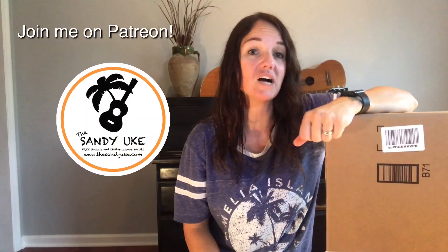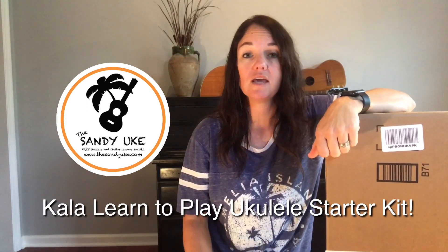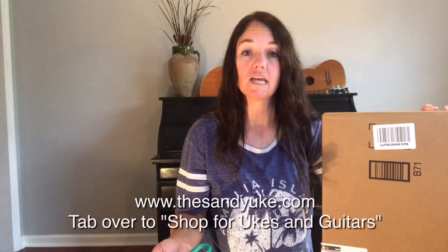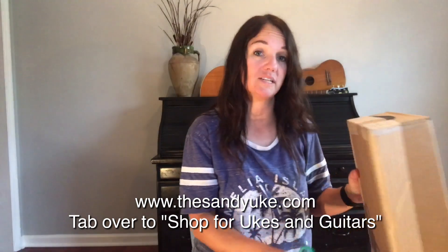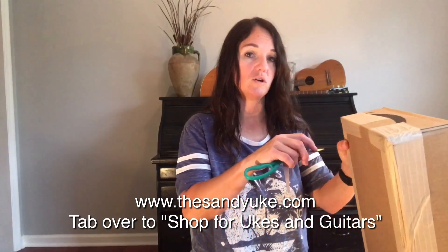Hello ukulele players and welcome to the Sandy Uke. Today I have an unboxing for the Kala Learn to Play ukulele starter kit in the light mahogany stain. We're going to unbox this now — this instrument from my own website, from my blog spot. I have the links on my blog page and it will take you over to Amazon where you can purchase it. I decided I'm going to buy one myself and see what it looks like.